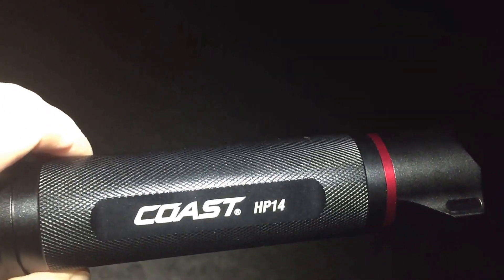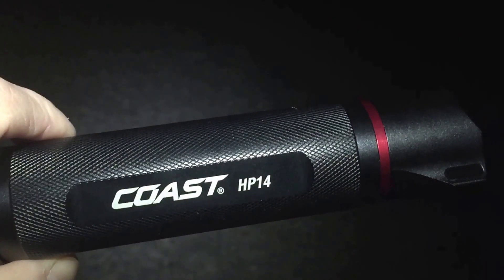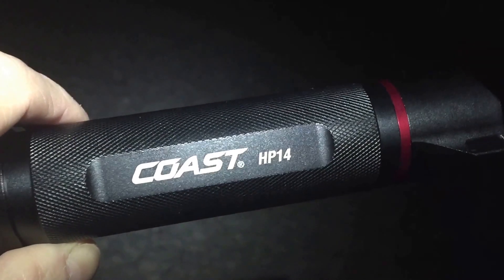So there it is — there's some actual field use of the Coast HP14. I hope you enjoyed my video. Please like, comment, and subscribe, and until next time, thanks for watching.